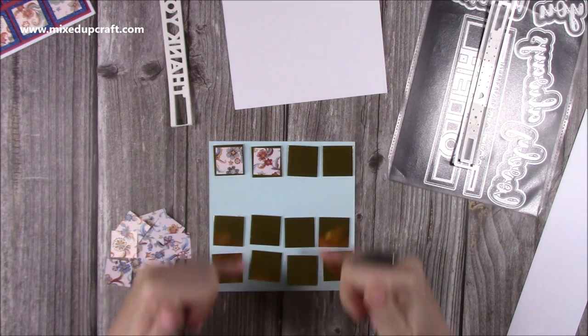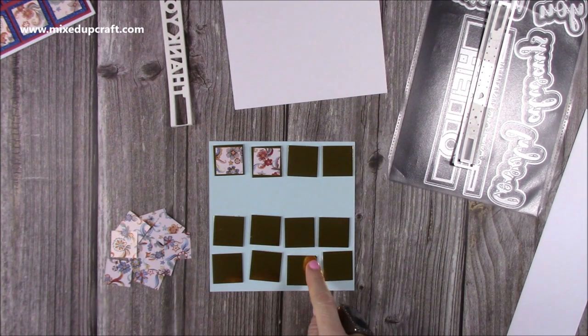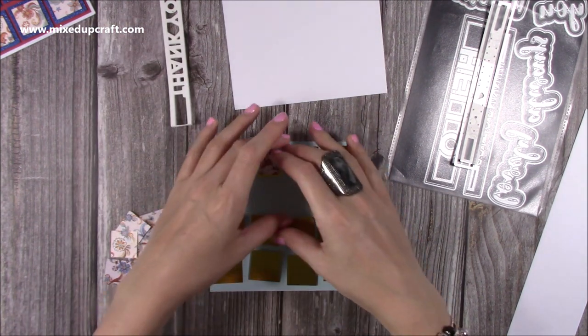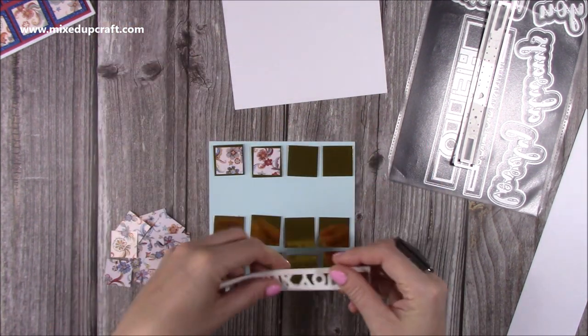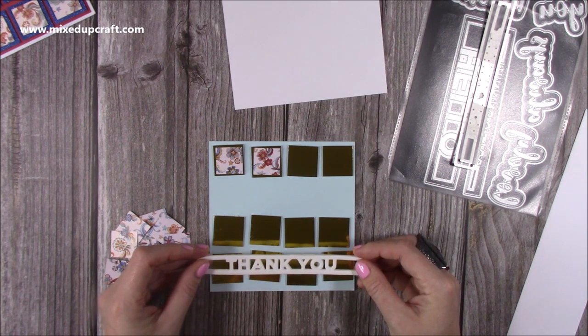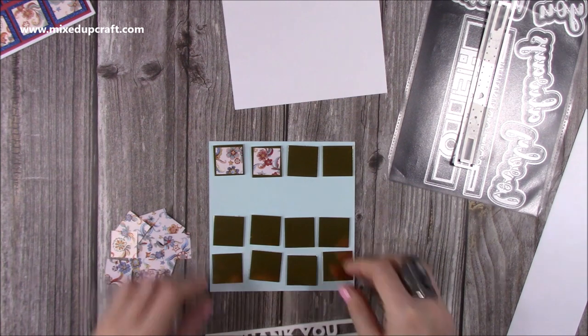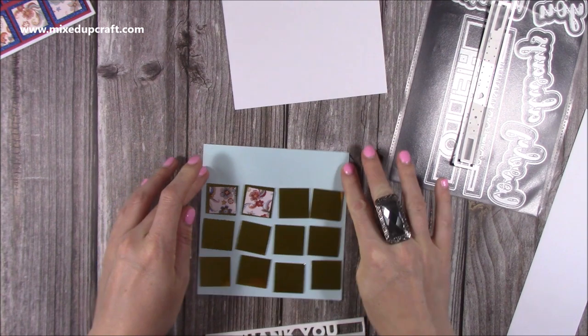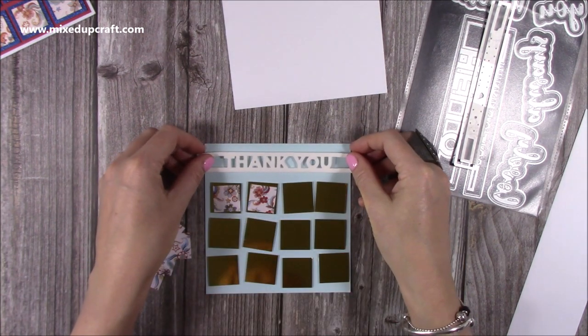You might want to have squares over everything and just have a little sentiment down here. You might want to have all of the 12 squares at the top and then the sentiment along the bottom - we could try something a little bit different. I quite like the thought of having the sentiment at the top on this one, so maybe I'll do that. Might as well do something a little bit different, and then this is going to go here.